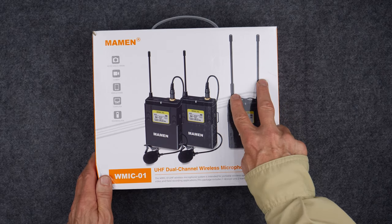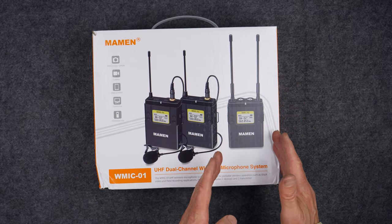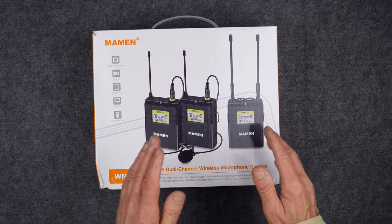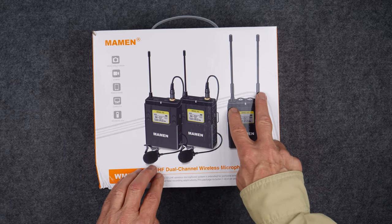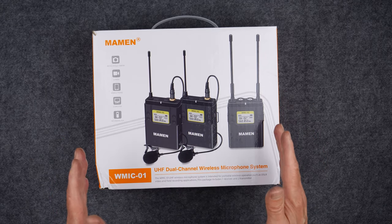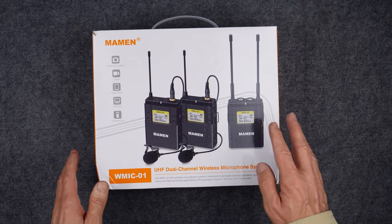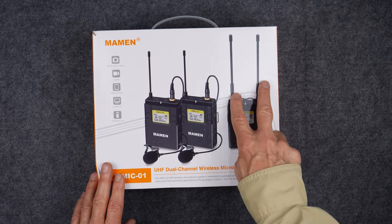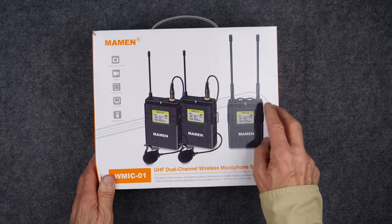The receiver has two antennas and is a true diversity receiver. Diversity receiver means that it receives the signal on both antennas, compares them, and then goes with whichever signal is strongest. So in theory, that will allow for fewer dropouts. That's an excellent technology — going with diversity reception.